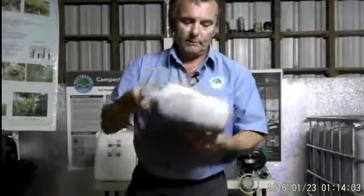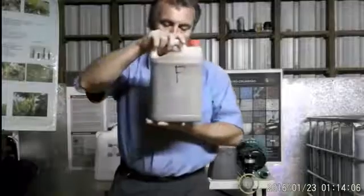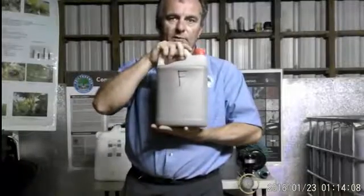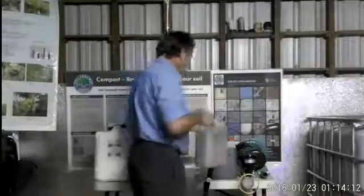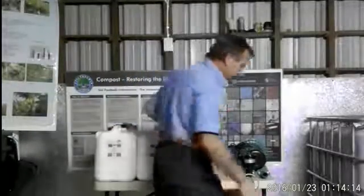If we mix that up — just turn it up and down — you can see that it's now pretty much a uniform color. Put that aside.